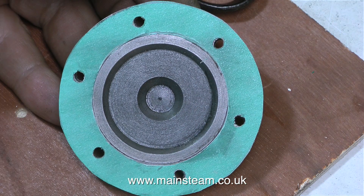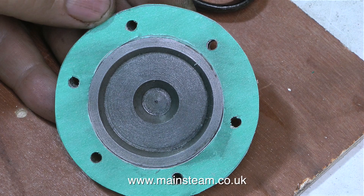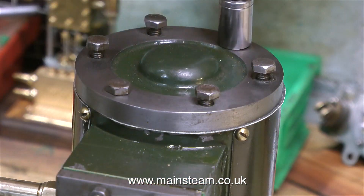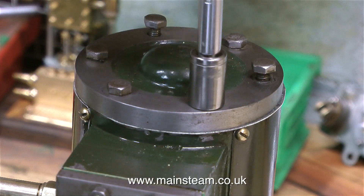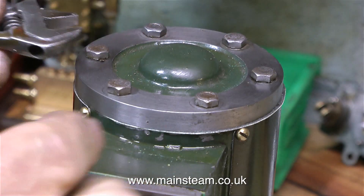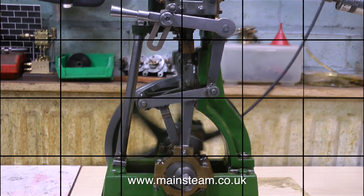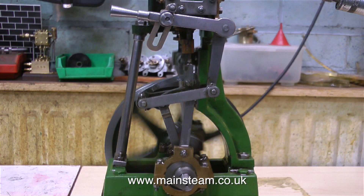Once I've cut out the centre section, I trim around the pencil line, and now I have a gasket that is a good fit around the central register of the cylinder cover. When I fit the cylinder cover back onto the cylinder, there's no fear of leaking. All I need to do is trim around the edge with the knife to tidy up the gasket.